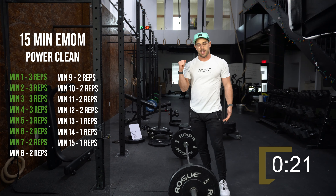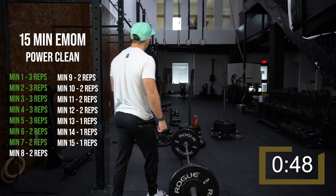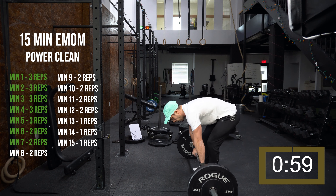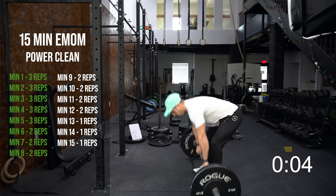With power cleans, the way I interpret a power clean is the intent behind it. The intent is that I'm trying to catch it above parallel. If I catch it below parallel and ride it down a little bit just because I didn't catch it properly, in my eyes that's still a power clean. A full clean is when you go into it with the intent to catch it below parallel. Don't worry too much about whether your hips drop just a little bit — if you go into it with the intent of catching strong, it's a power clean in my eyes.